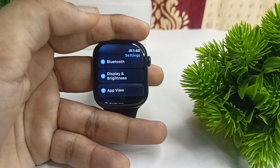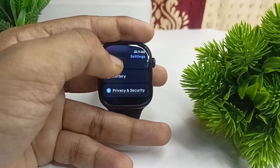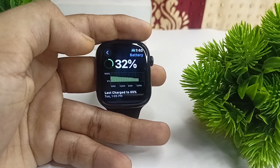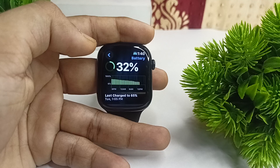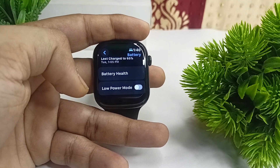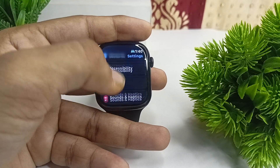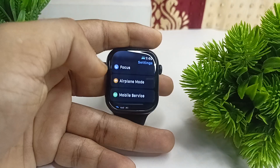The next step is to turn on Low Power Mode. When you are doing a workout or similar activities where you do not need to see your watch constantly, enable Low Power Mode by going to Battery and tapping on it.